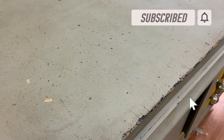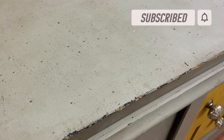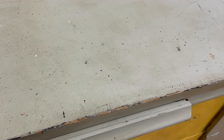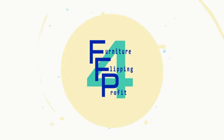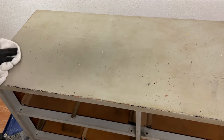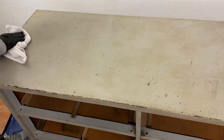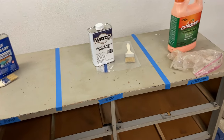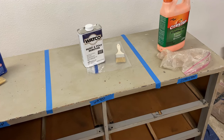The dresser that I plan to use has two coats of paint, primer, and the original finish, so these strippers would be challenged in the removal of the paint and finish. The entire top of the dresser was cleaned with TSP and rinsed with water. I then divided it into three equal sections that were labeled with the product to be used in that area.